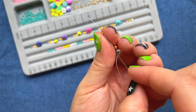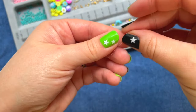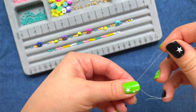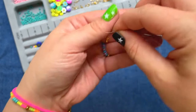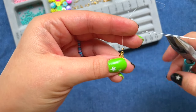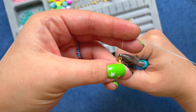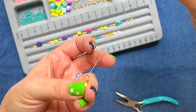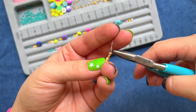Take your needle and go back down through your crimp bead, and that will create a loop with your lobster clasp. Then take your flat nose pliers and flatten or crimp that crimp bead. Grab it with your pliers, pull up toward your clasp, and then flatten. To make sure that it's taut, go ahead and pull on the longer end of your string — the string shouldn't move. If the string moves at all, go ahead and re-crimp that one more time.